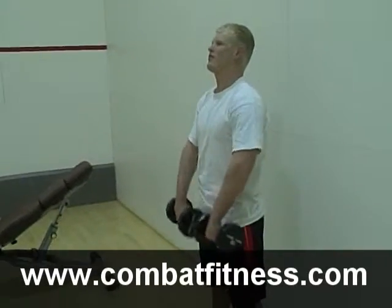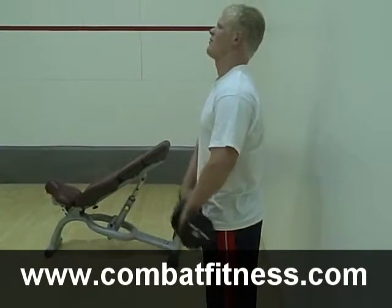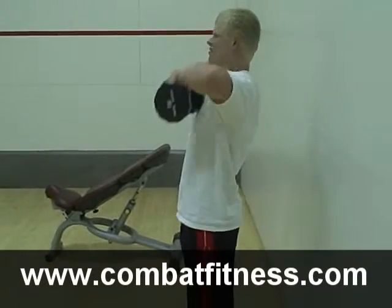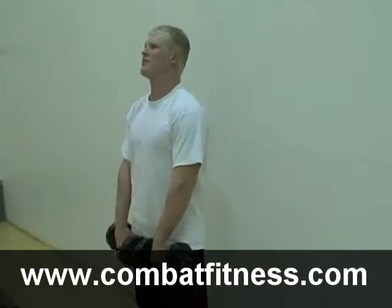This lift is good for your traps and your back. It's important to keep good form — don't swing your hips or bend over when you're doing this lift. If you have any of these problems, move down to a lighter weight.